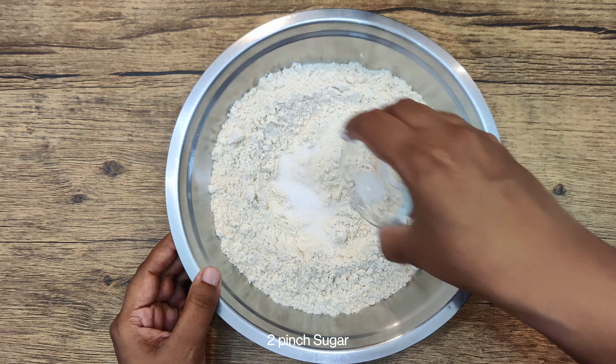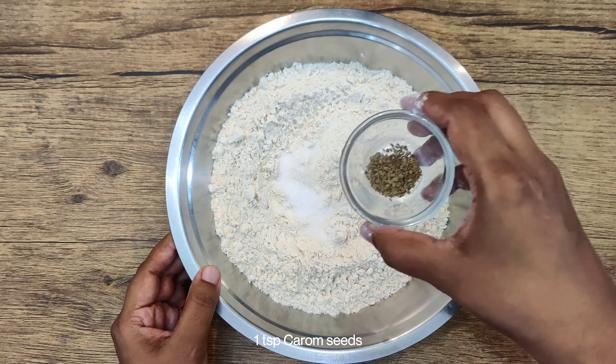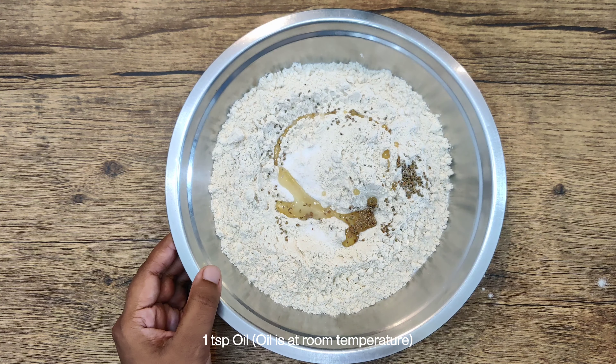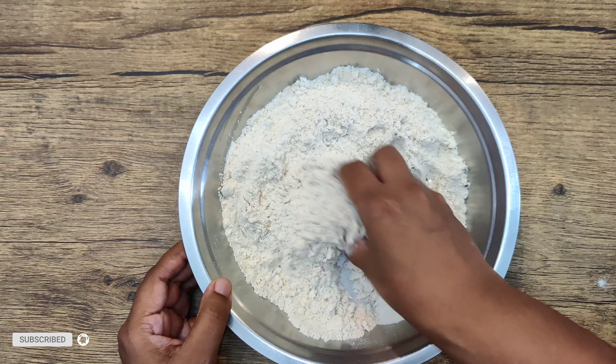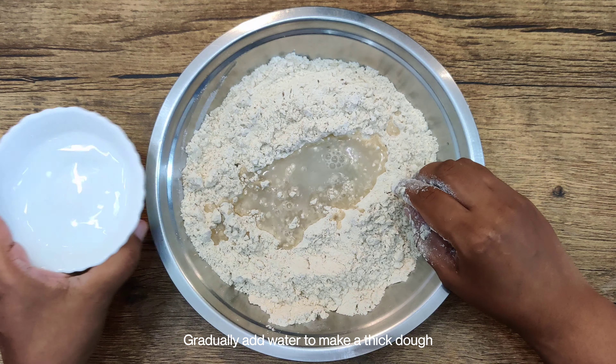While the Aam Shrikhand is chilling, let's make the puri dough. Add flour to a bowl and mix it well. Add 1 teaspoon of oil, 1 teaspoon of salt. We will not add warm oil in this. Mix the ingredients together in the dough and add a little water gradually to bind the puri dough.